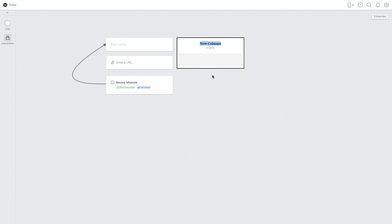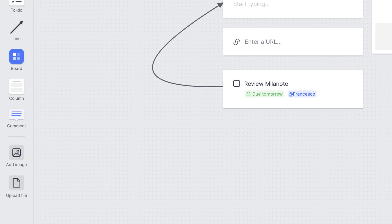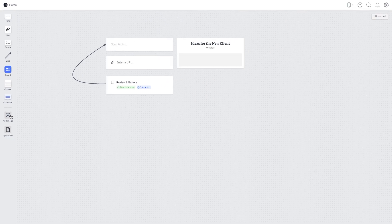With columns, you could say 'ideas for the new client' and add all of your cards below. That's a neat way to utilize it. You can also add comments, add images, and upload files.